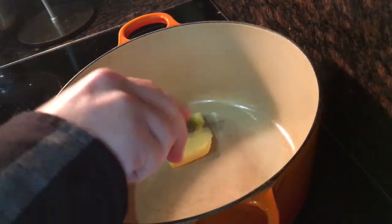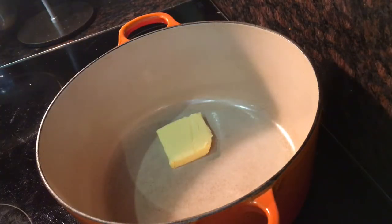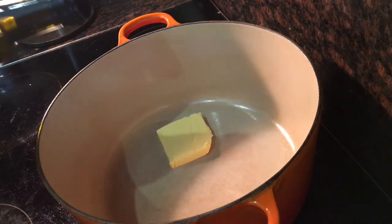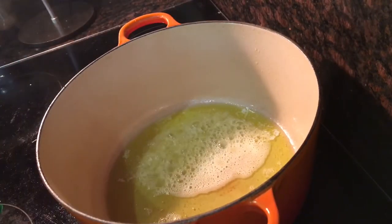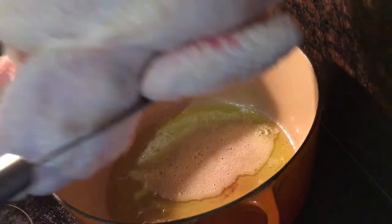Start off by heating about 25 grams of butter in a large saucepan, big enough to fit a whole chicken, and add about two tablespoons of olive oil so it doesn't burn. Once that starts to sizzle and foam, go ahead and add in your chicken.